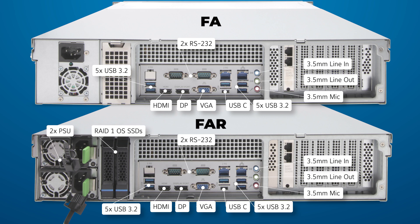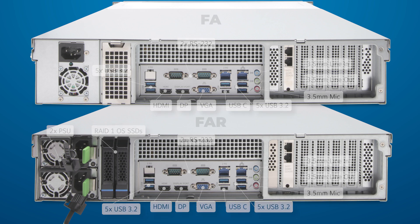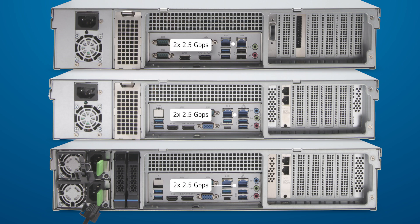On top of the mirrored operating system SSDs, the FAR model provides redundant power supplies for high availability. All models provide two 2.5 gigabit per second network ports.